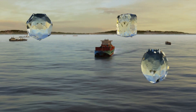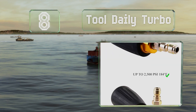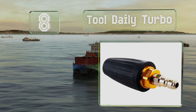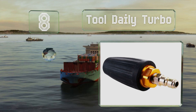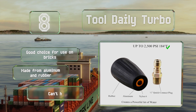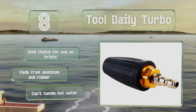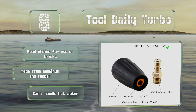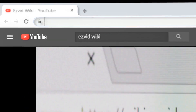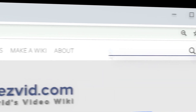Coming in at number eight on our list, the Tool Daily Turbo is rated for up to 2500 PSI, so it can't be used with some of the more robust machines. Nevertheless, its rotating water action helps to clear dirt from surfaces quicker than many fixed spray models. It's a good choice for use on bricks and made from aluminum and rubber. However, it can't handle hot water.